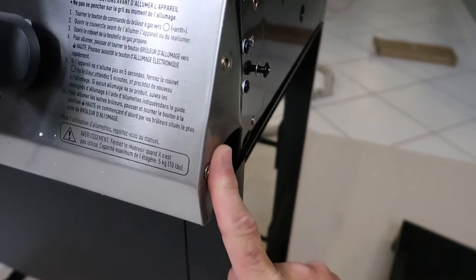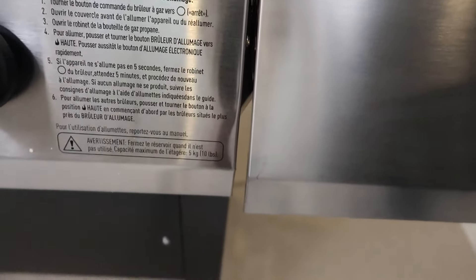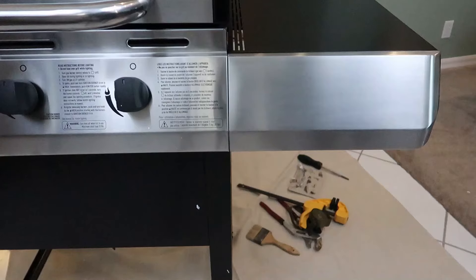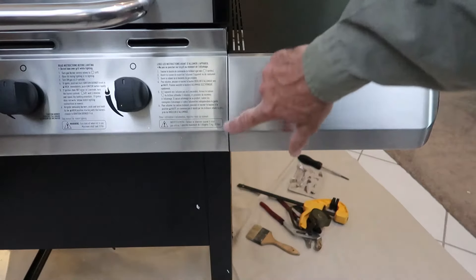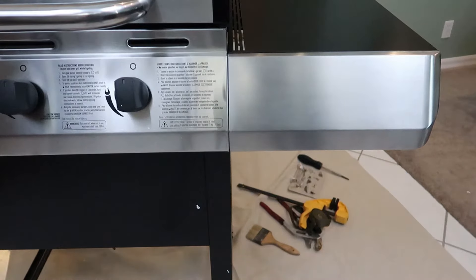I hit a snag — this thing's bent pretty good right here. I didn't see it before. With that thing bent as badly as it is, this piece isn't going to go on, so we're going to have to straighten that out. We straightened it out as best we could, put it down and screwed it together. You'd never know it was damaged — at least it's not a functioning part.